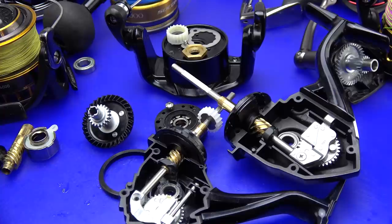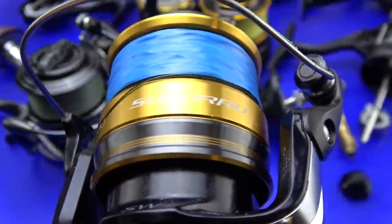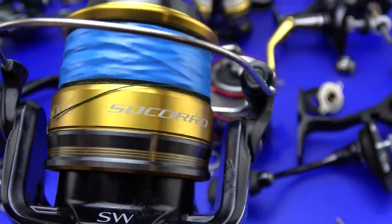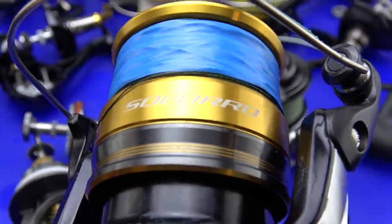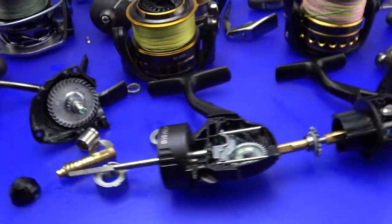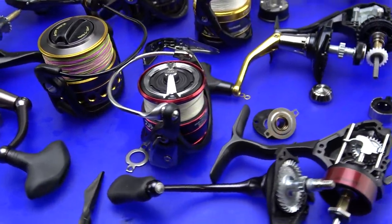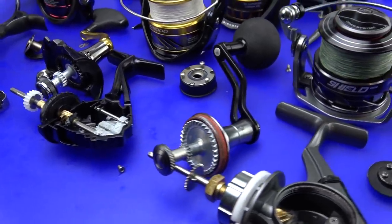I'm willing to bet none of you saw that coming. Now that we've established the Socorro SW is the top tier turd on the table, let me know down below: was I being overly critical or too harsh? Was I playing favorites? Did I show you some stuff you may not have picked up on by reading the side of the box? Let me know in the comments. With that being said, let's move along to a reel I find to be the most interesting on the table and quite possibly the most talked about reel in 2017 — the Tsunami Shield.